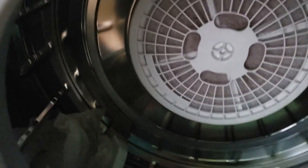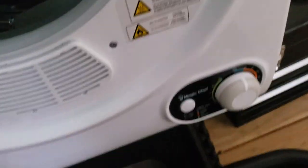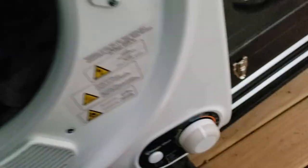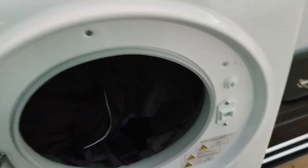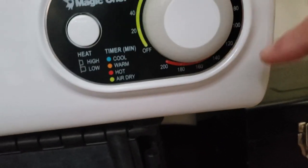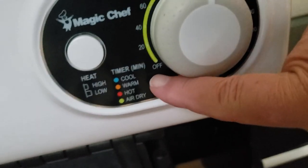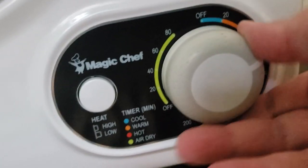That back there is the filter for the dryer. I put my dryer sheet in there first because I like my clothes to smell good, and I just put my clothes in there, shut the door on it. You see the control down here — I'm going to turn it over here to hot. We've got cool, warm, hot, and air dry, so I'm going to turn it all the way around to hot.